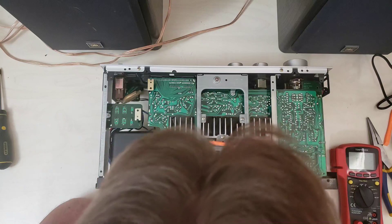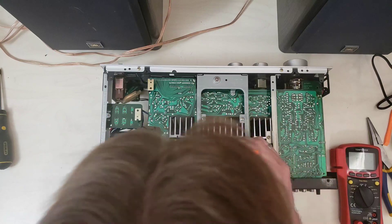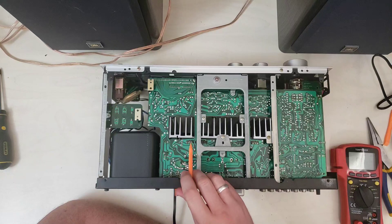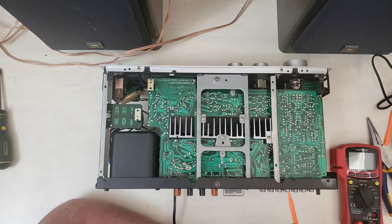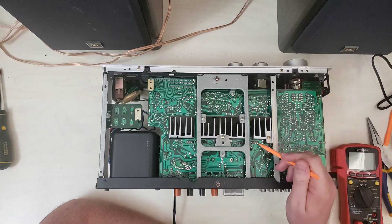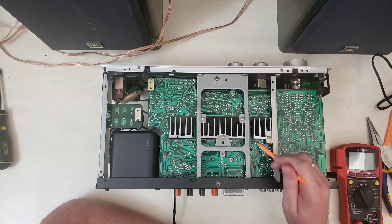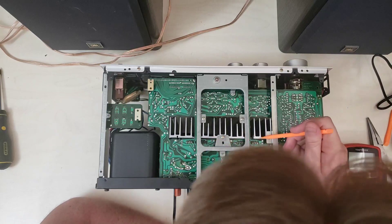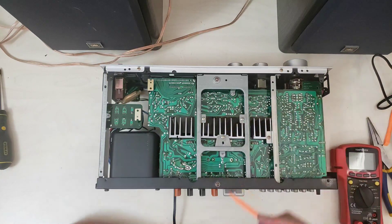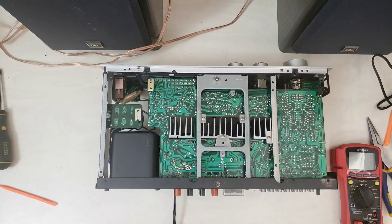Over on the other side for the other channel, it's 1, 2, 3, and then the 4 that aren't connected, then 8, 9, 10. The easy way to check if one of these packs is bad is if there's continuity between pins 2 and 3 — so it's these two here and these two here. That's where we're going to start and see if a blown power pack could be our problem.